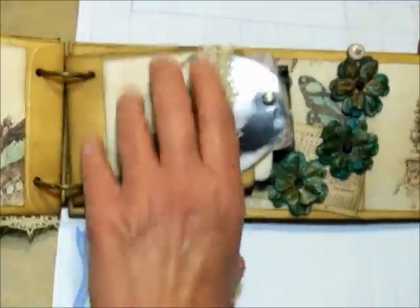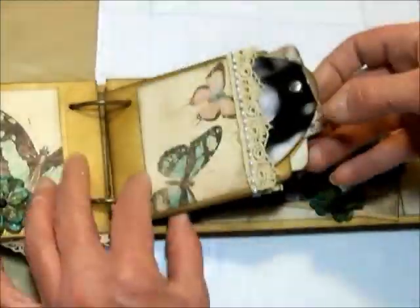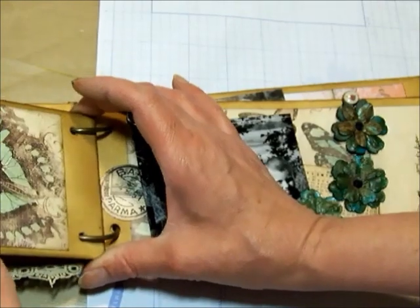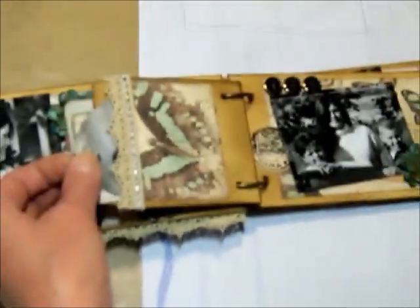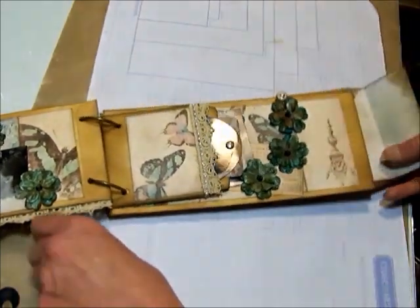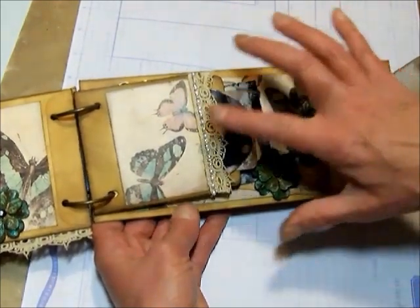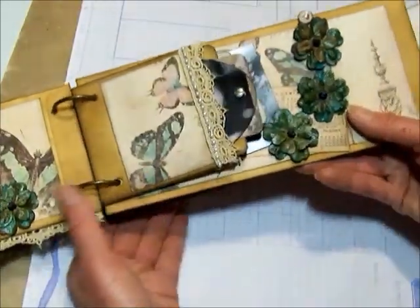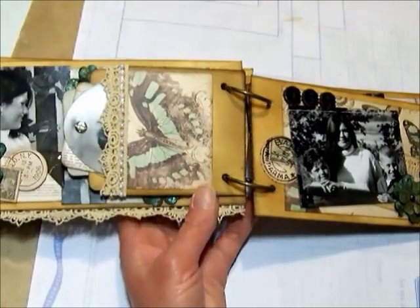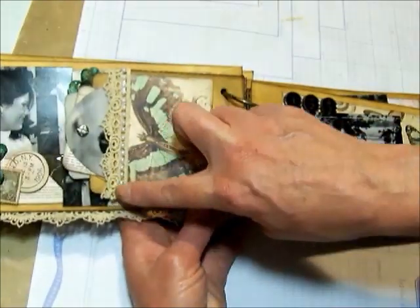And here again we have a little library pocket. I've taken two library pockets and I've fastened them together back to back so that you have a pocket here with the tags in it, and you have another pocket here with more of the tags. And there's more tags on this side. On this side it's very simply done - I have more of the Prima trim with flat back pearls and the design paper. This design paper is so pretty - it was so easy to put this together. It just flew together because everything I had was so great and so fun and easy to work with. And again, here we've got the design paper, the Prima trim and the flat back pearls.